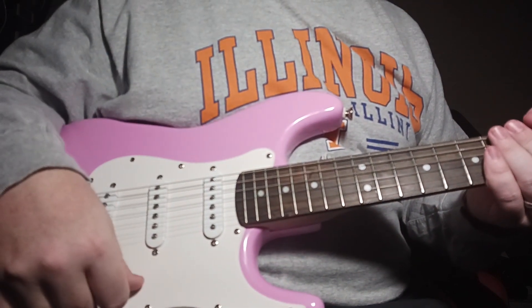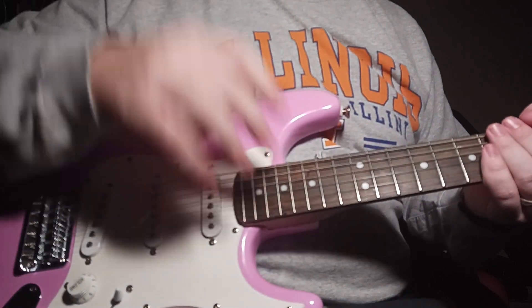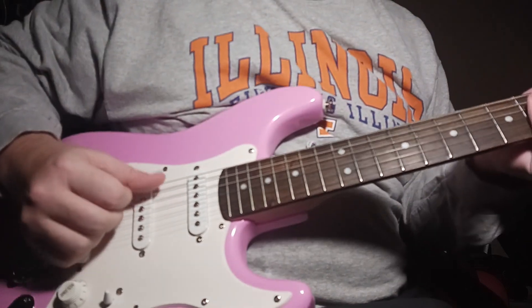I just wanted to come in real quick and let y'all check out this guitar. Let me know what you think about it. If you guys get a chance, go pick up one of these things — you'll be glad you did. It really sounds good.